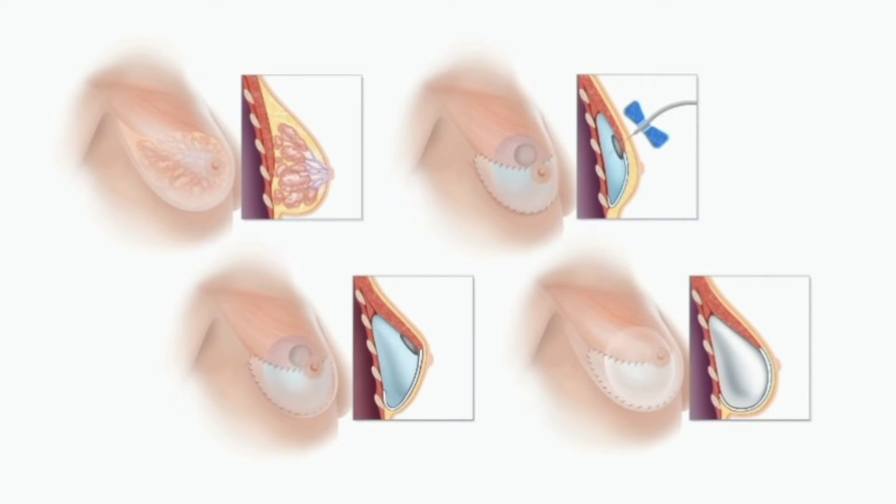They push the fluid into the tissue expander through the port, taking that collapsed device and starting to fill it up. Over time it gets bigger and bigger until the surgeon says you're at the desired volume for your final goal. At that point you may sit at that volume for a little while to allow your muscle and skin to get used to it. Then there would be a second or third surgery — depending on the route you choose — to remove the tissue expander and replace it with something more permanent like an implant, and that would be your final result.